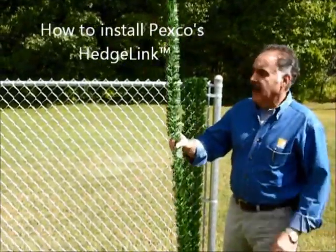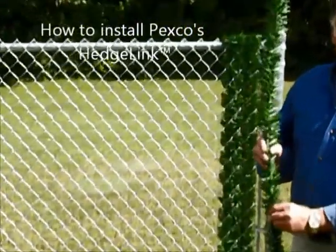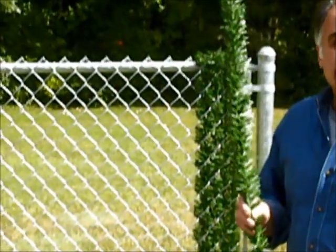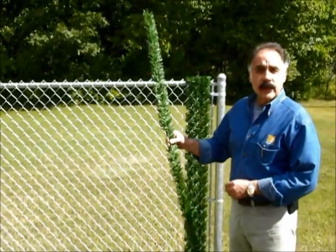This is called Hedgelink. Hedgelink is Pexco's most premium privacy fence slat product. As you can see, it looks beautiful with the foliage of surrounding trees, bushes, and grass.